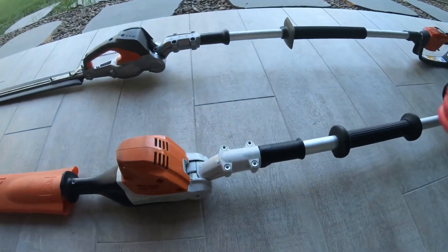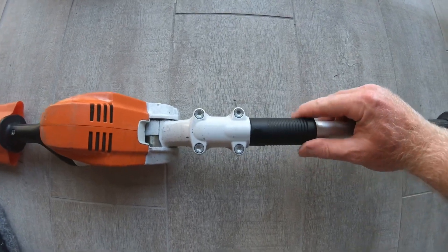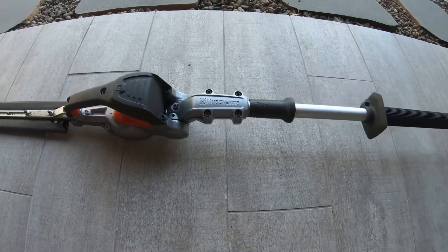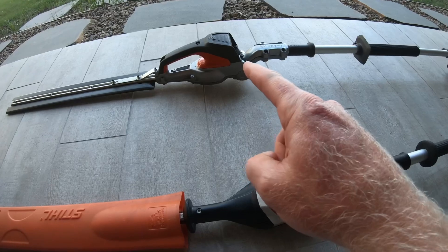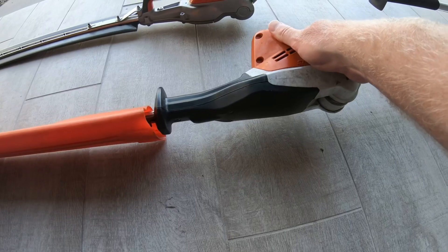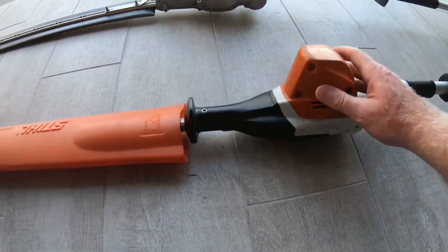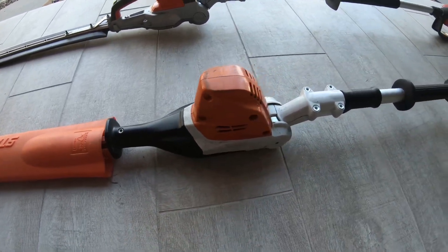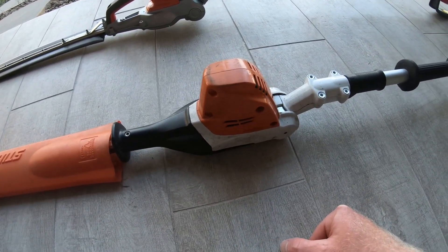They both have a very similar mechanism to release and change the angle of the blades — you just pull back and flip the blades, same on both. Both have the motors here. On the Stihl, the gear housing or casing is all plastic — tough-feeling plastic, but plastic. The motor does have fans on the top and side to help keep it cooler.